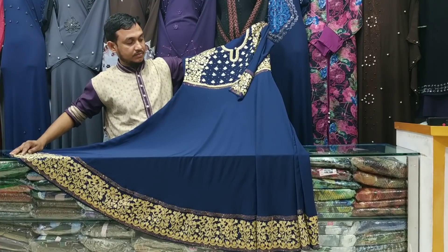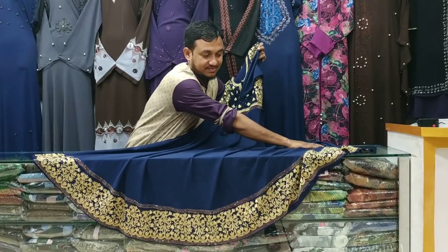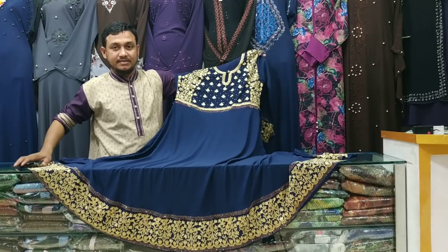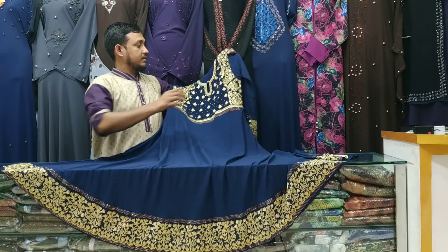Shuman Bhai is here. It is a golden color. What is this? This is Malosian. It is very beautiful. It is a soft fabric.